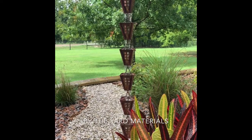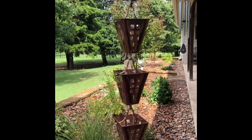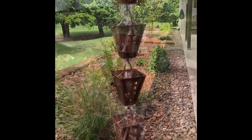Check out our growing selection of rain chains at By the Yard Materials. These rain chains make an excellent addition to sitting areas and patios and are pleasing to the eye and wonderful when it rains.